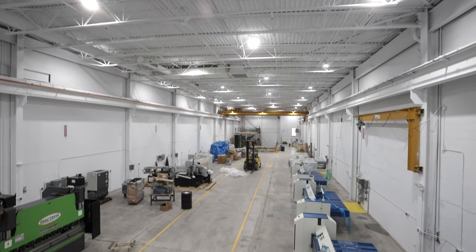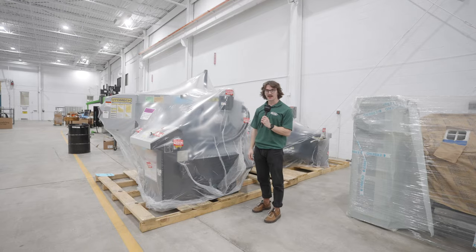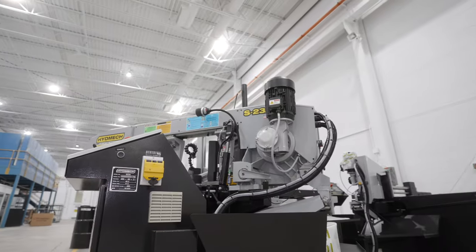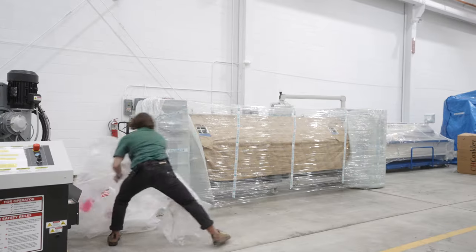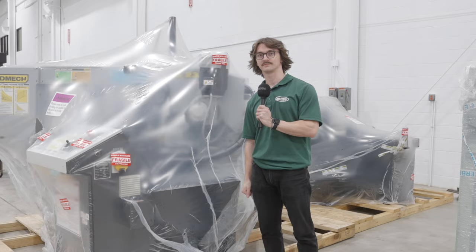Welcome to our new warehouse on the north side of Milwaukee. My name is Josh with MacTech and we're unboxing some of our new in-stock Hydmec bandsaws. They've just arrived here in the new warehouse and we're going to take this plastic off and show you some of the features of these Hydmec structural bandsaws. Let's get into it.